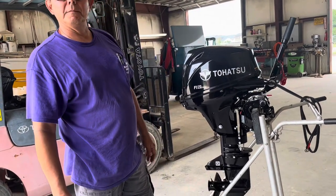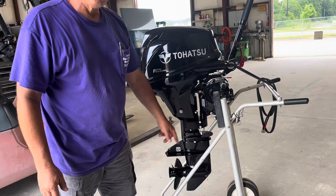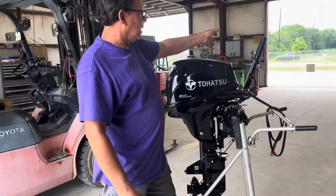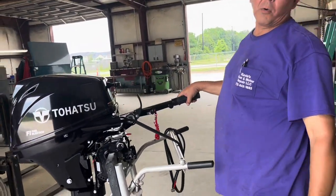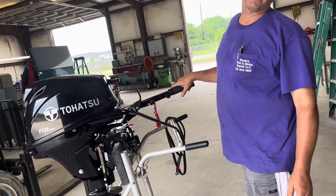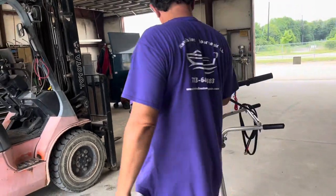What type of boat are you putting it on? It's a John boat, 16-footer. Right here is where you lift it. Do not lift it from here — this is not a pry bar. If you do lift it from here, it will break. If you break it due to force, Tohatsu won't cover it under warranty. That's the biggest thing as far as tilting it.